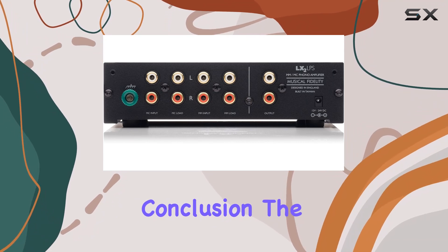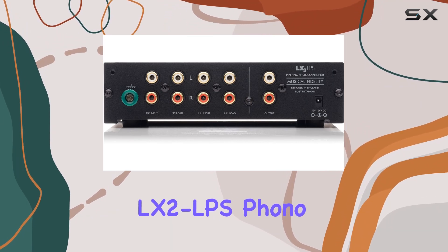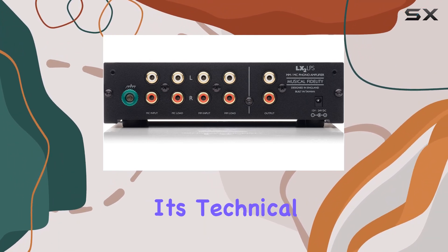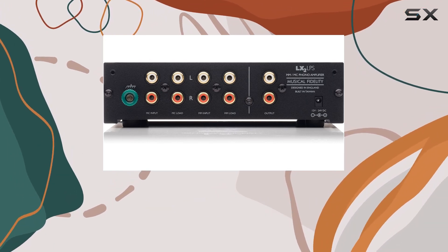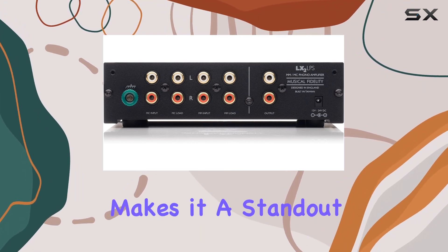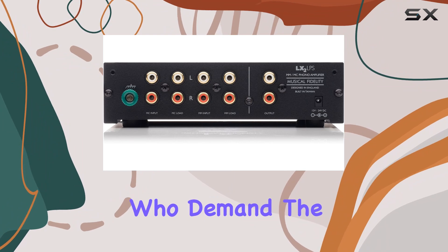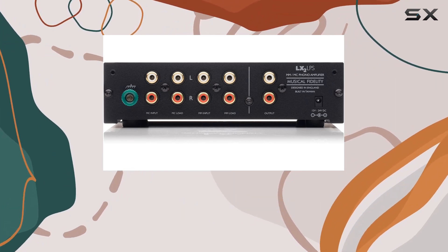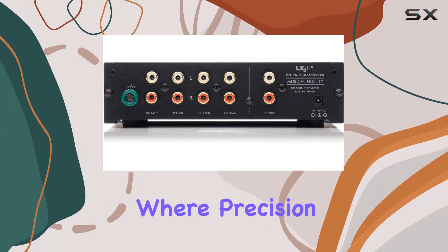In conclusion, the Musical Fidelity LX2 LPS phono stage in black is a powerhouse for audiophiles seeking unparalleled audio quality. Its technical prowess — from low distortion and impressive overload margins to exceptional noise ratios — makes it a standout choice for those who demand the best from their vinyl setups. Elevate your listening experience with the LX2 LPS, where precision meets perfection.